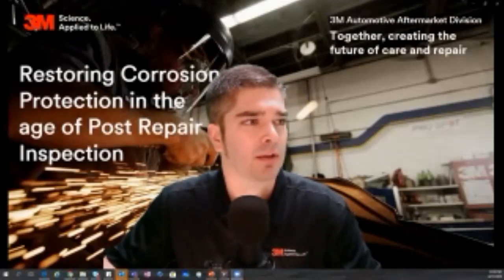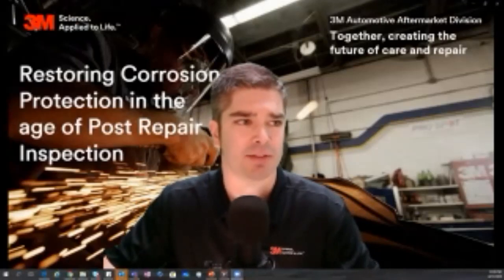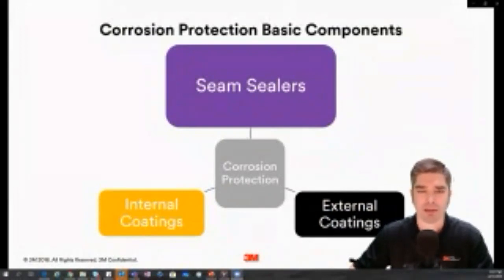I really want to start covering what corrosion protection is to begin with. When we look at corrosion protection, we're looking at three key elements. Think of the center — corrosion protection — as your repair: a weld, body filler, seam sealer, whatever you just fixed. You need three external components to really protect that repair, that replaced panel, that body filler. We're going to talk about these three critical elements today.